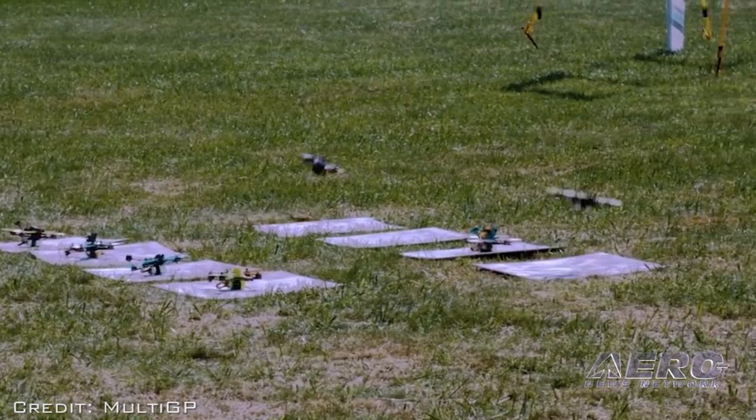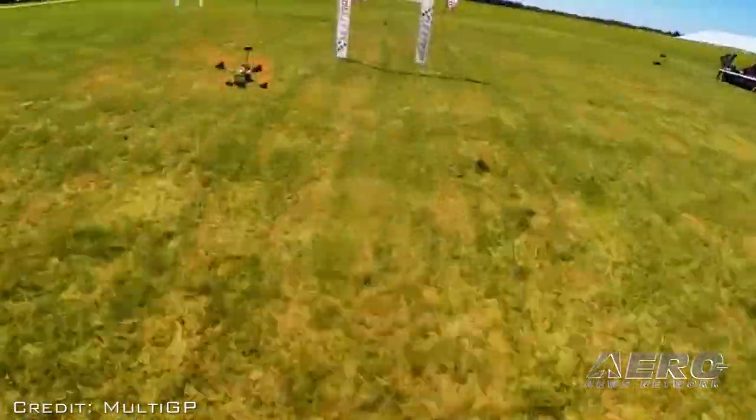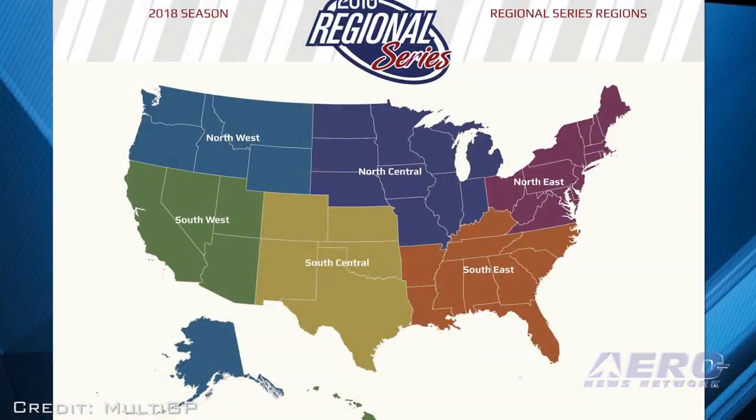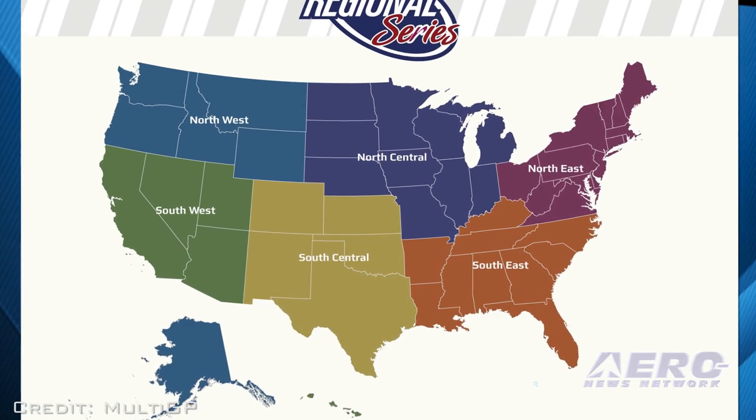The current number of regions will be restructured. The U.S. will now consist of six major regions: Northwest, North Central, Northeast, Southwest, South Central, and Southeast.